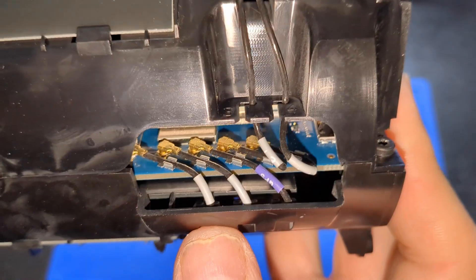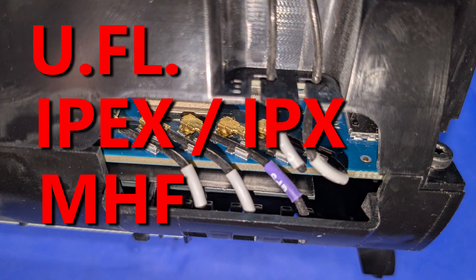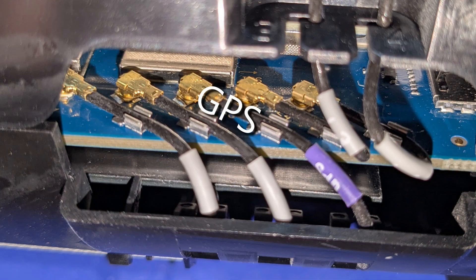These are the antenna connectors, known as UFL connectors or sometimes IPEX connectors. The GPS antenna wire is in the middle. On the left are L1 and L2, and on the right are L3 and L4.